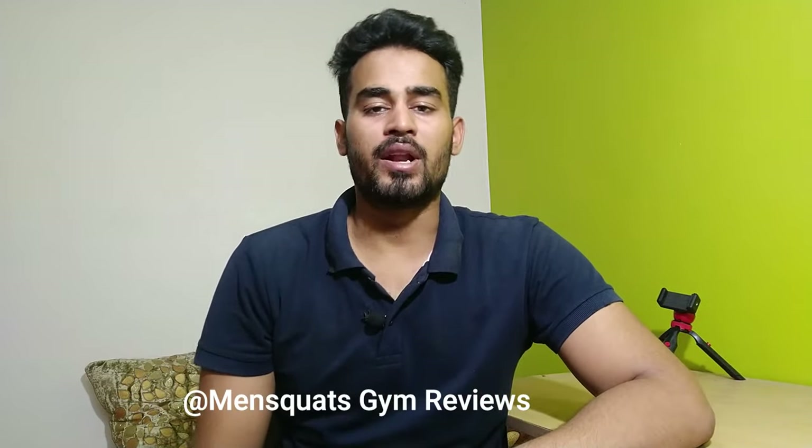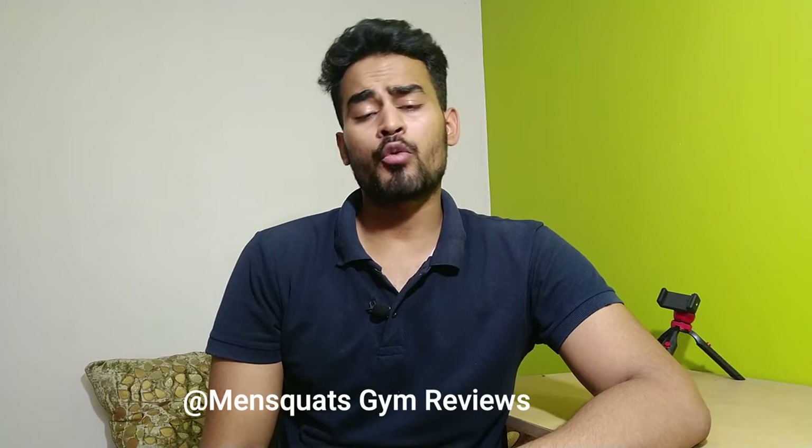Hello, my name is Rishabh and you are watching Manscott Gym Reviews YouTube channel. In this video, I am going to talk about fitness gym equipment. This is a must-needed piece for a home gym.